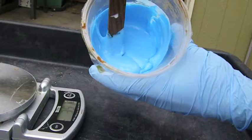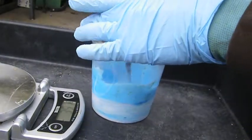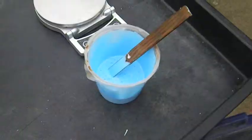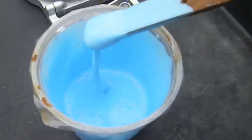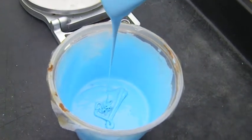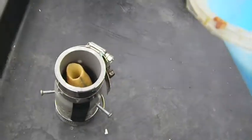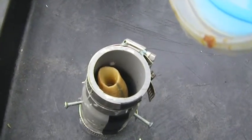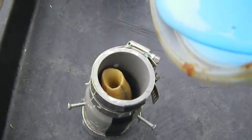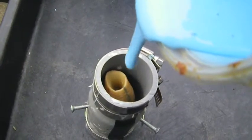As you can see, it's starting to get a uniform blue color. Got it mixed to a nice uniform color and texture, and now I'm going to pour it in. There will be some bubbles, but they'll all work themselves out. Like I said, it takes 24 hours to set.